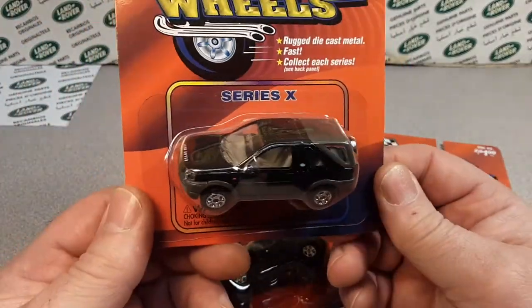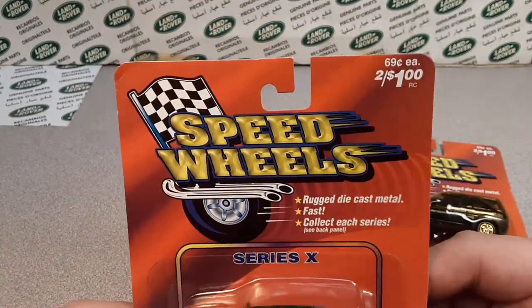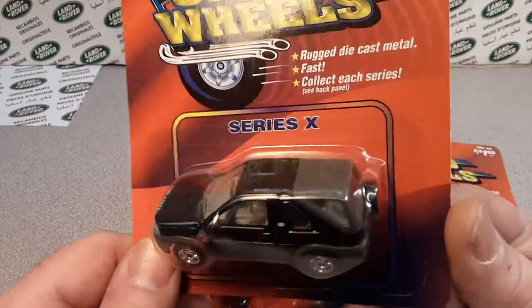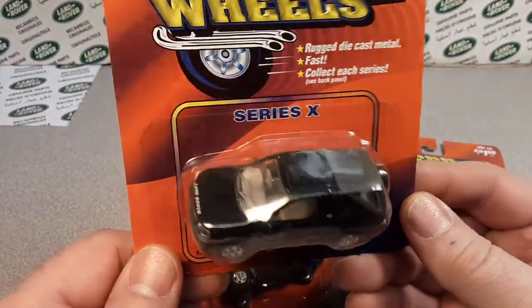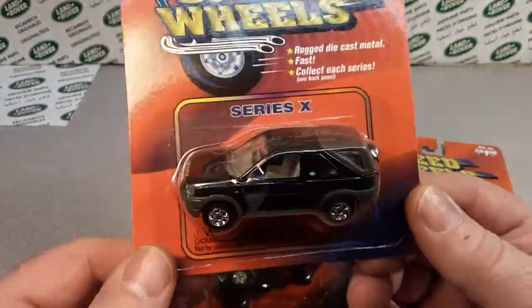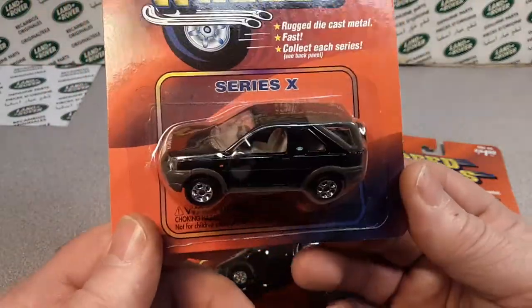Trucks, cars, bicycles, motorcycles, etc. They also do an RC 1/32 scale die cast RCs — trucks and cars. Their larger scales, their 1/24 scales, are plastic RC models.